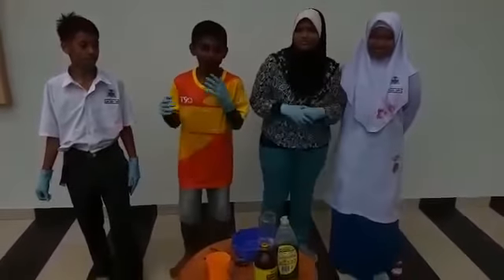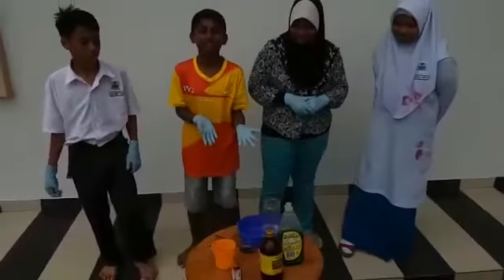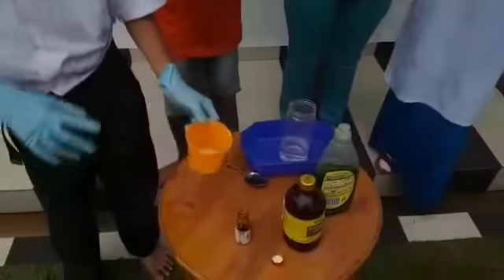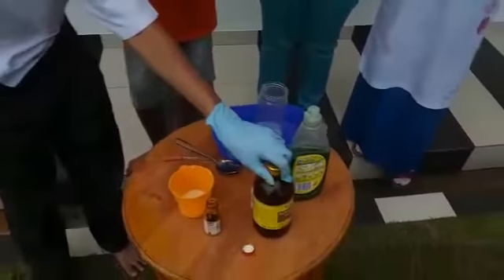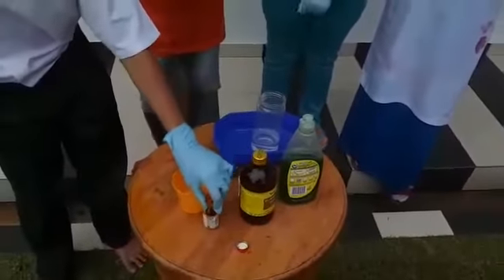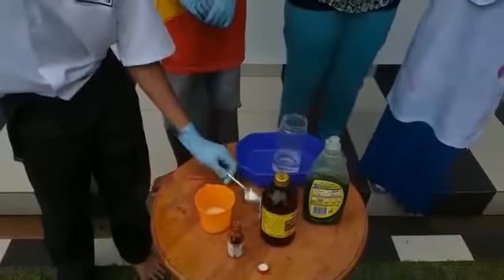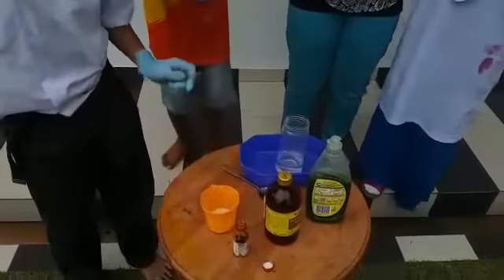So, what are the things needed for this project? The things needed are: yeast, a cup, some water, hydrogen peroxide, coloring, liquid dish soap, a tablespoon, and a dropper.